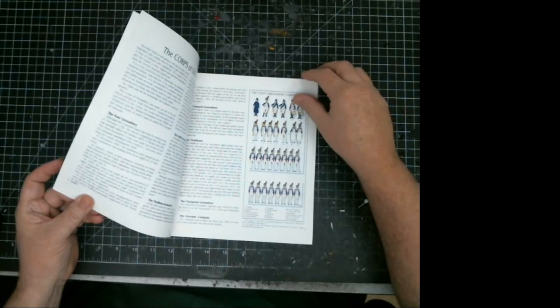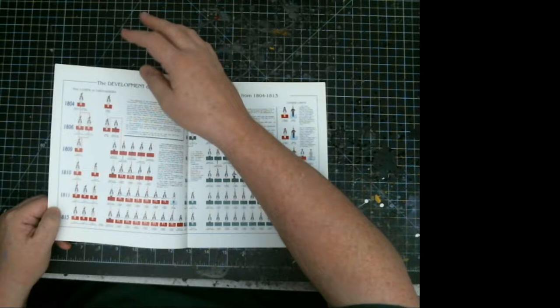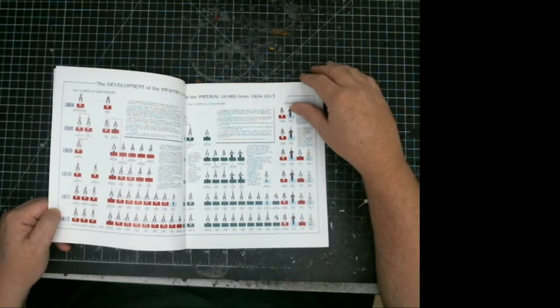This set starts off with the organization of the guard and the corps of chasseurs. It has a breakdown from 1804 to 1813, starting from a couple of brigade battalions all the way up to 1813 where Philio had two corps of guard and chasseurs. The paintings are gorgeous.